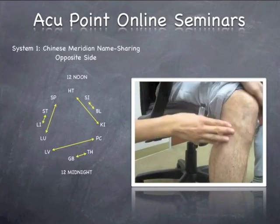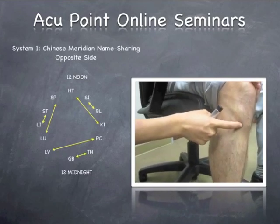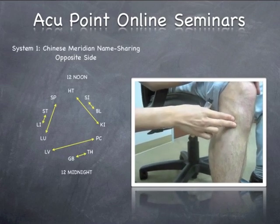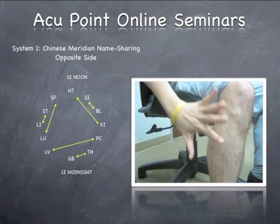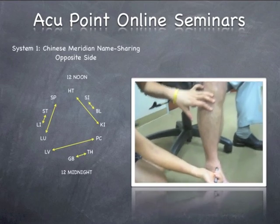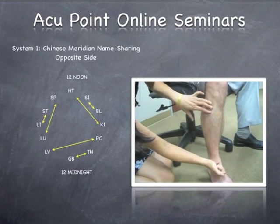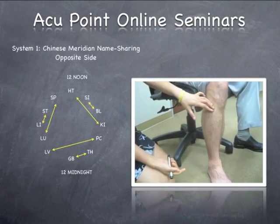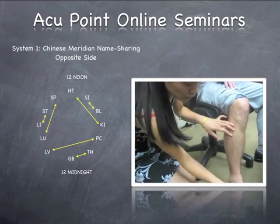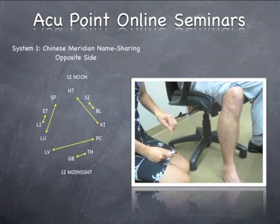I will start looking for the ashi point at the stomach 36 area, a little higher. Sometimes patients say yes it hurts, sometimes they say no. I will start using my hand where I put the needles. I have a three-finger touch using stomach 41 as a ground point, then apply the treatment — one, two, three — coming over a little bit, three times, since the elbow is a bigger area. I use my hand as an area, punching down so you can feel that muscle jump up top.